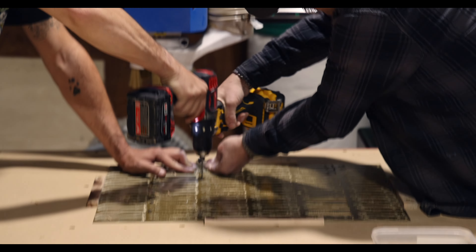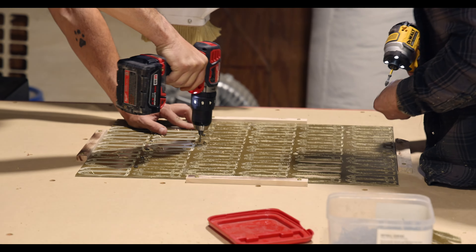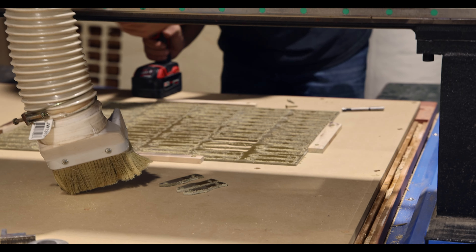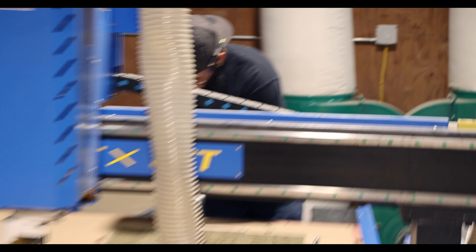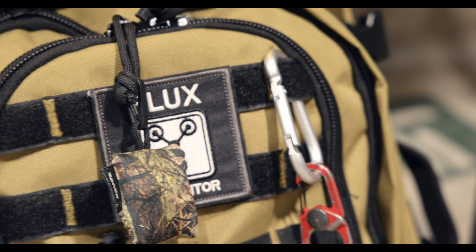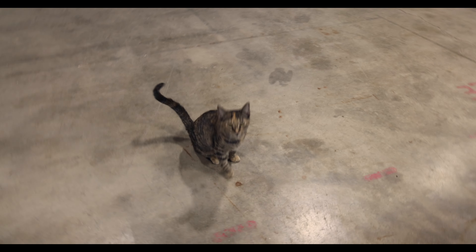Right now they are securing down the sheet of micarta onto the router table. Jarvis doing a great job — Jarvis's bag has got 'EDC' on the front with a flashlight.